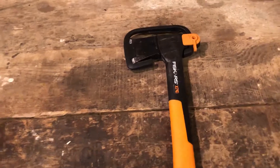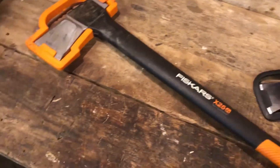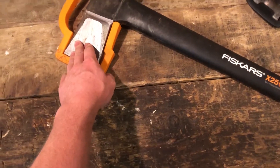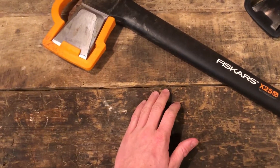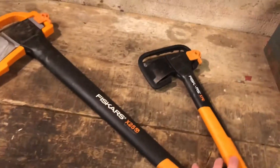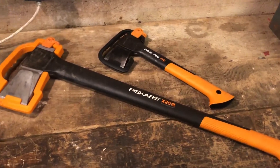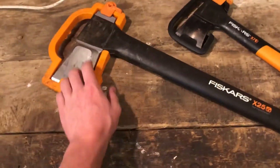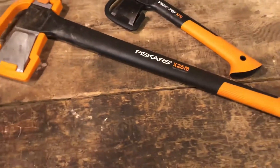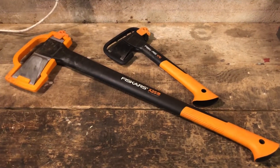Then there's its big brother, the Fiskars X25 splitting axe. I've had splitting axes with mule handles, wooden handles, double-sided axes — all sorts — and this one is probably my favorite. It's lightweight, durable, and really sharp. These two together are a killer team. The X25 just splits anything — it's got good weight to it, around four or five kilograms. And there's a lifetime warranty on these, which is absolutely amazing. I really highly recommend them.